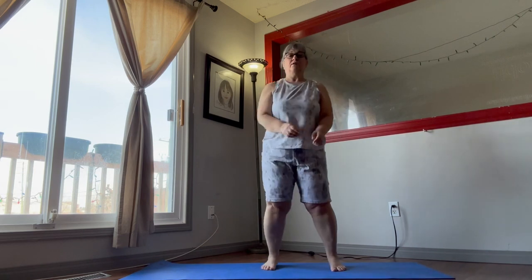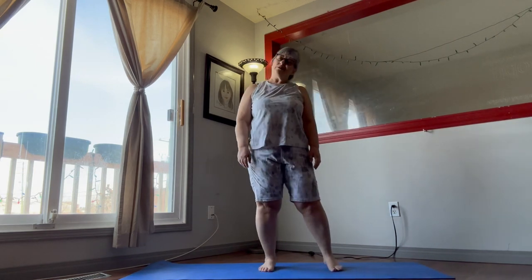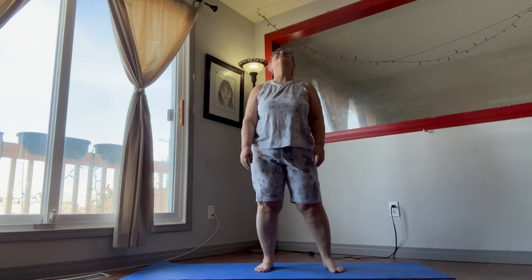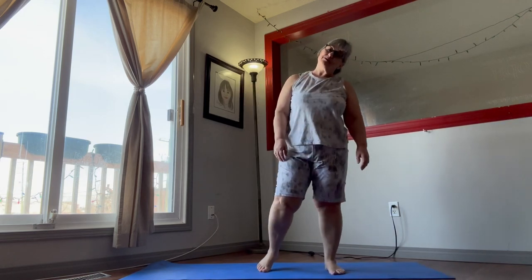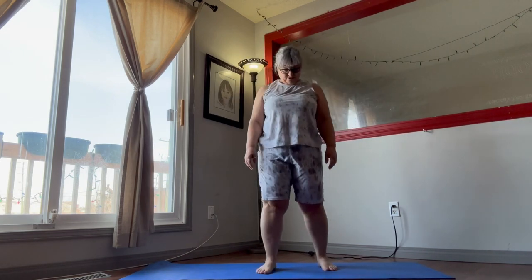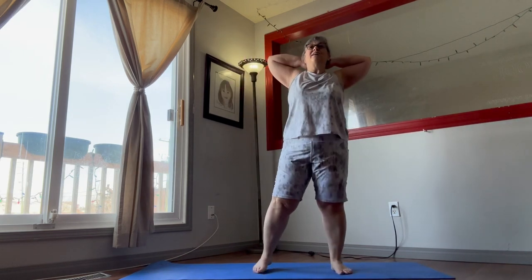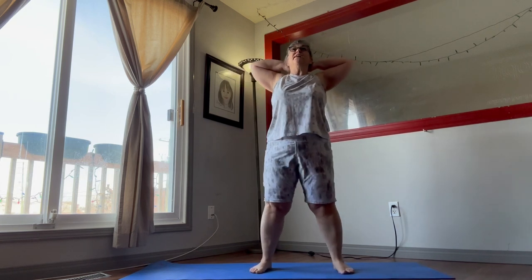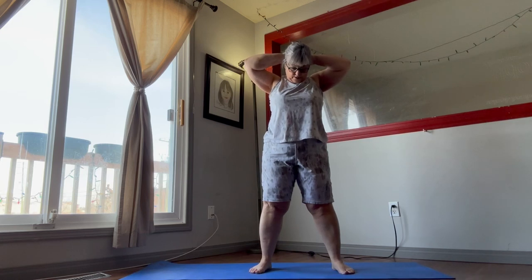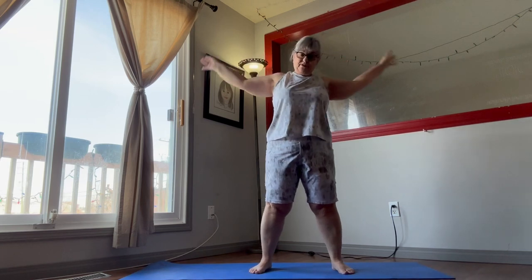Wiggle your shoulders and move your neck around — the leg gets really tight. That's my weak area, my neck, so lots of stretching for that. You can put your hands behind your head and push your neck forward, keeping your elbows out. It's a nice little in-between stretch if you need it.